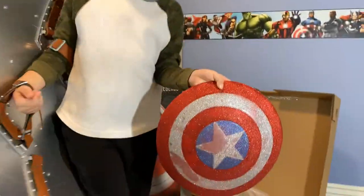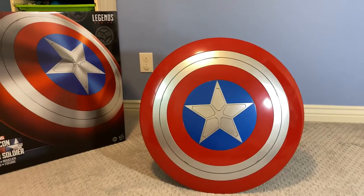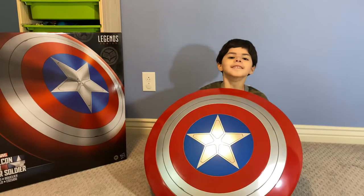It's bigger than the little one over here. Oh yeah, it's a little bigger. Whoa, that's so cool! Papa, where are you? Captain America! Oh, there you are!